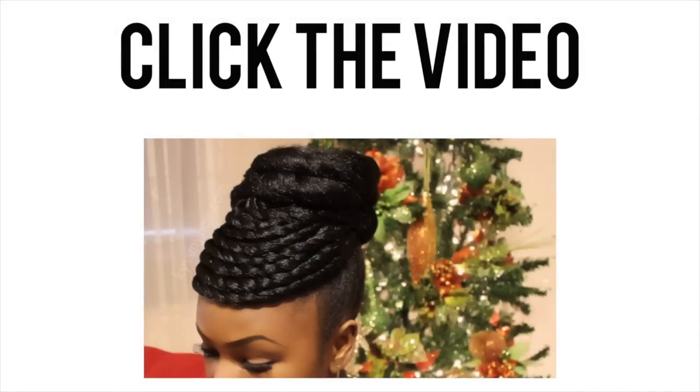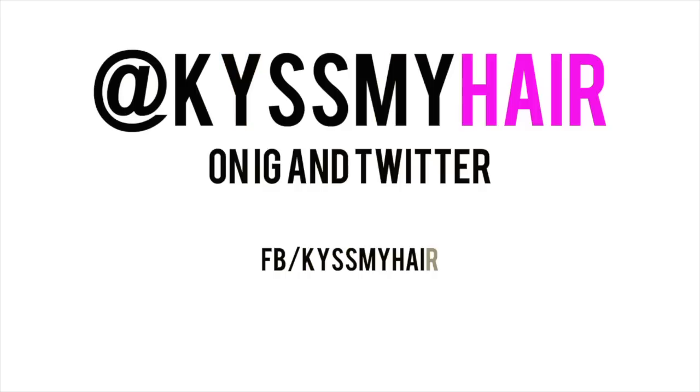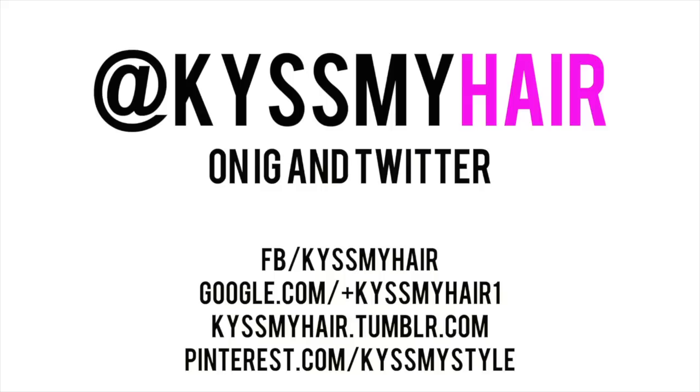Bye! And please subscribe to see more videos. I'm on Instagram, Twitter, Facebook, Google, Tumblr, Pinterest — everything!